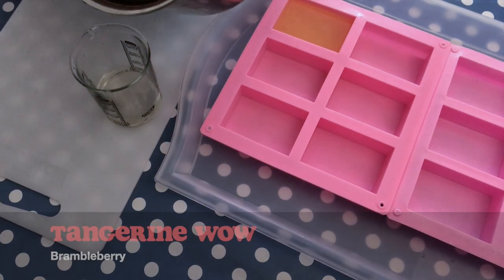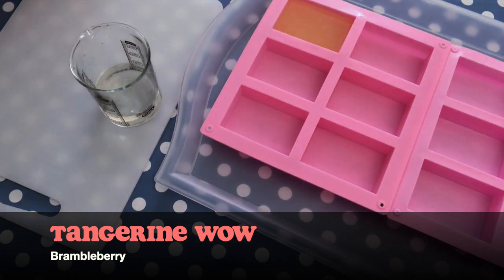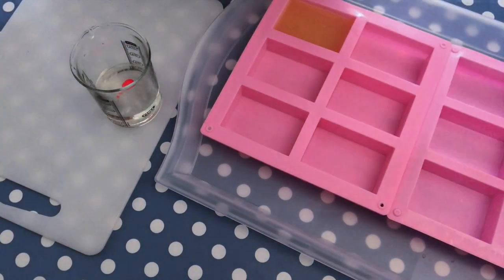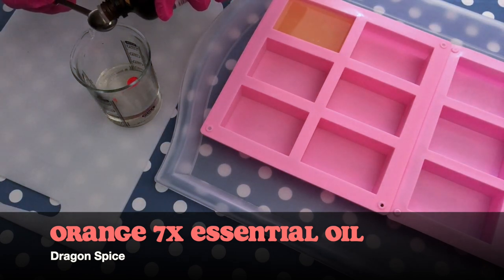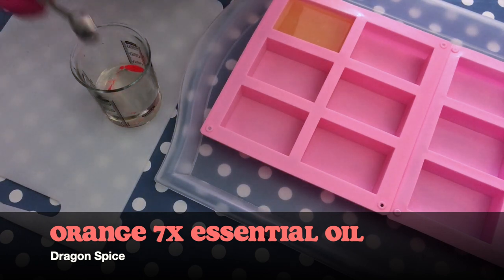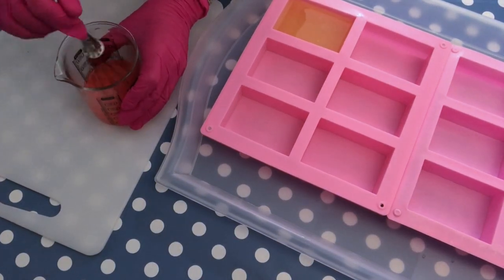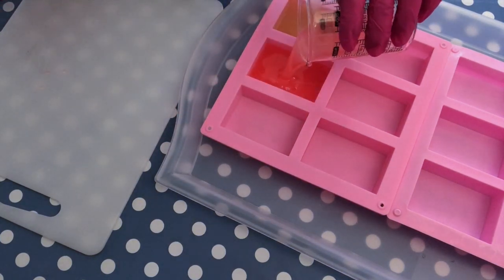I'm adding about 100 grams here, 100 milliliters. For the next soap I'm going to add Tangerine Wow colorant from Bramble Berry — it's very vibrant, I absolutely love it, it's also very nice for cold process soap. Just adding a little bit. And I'm adding this seven-fold orange essential oil from a German company called Dragonspice, but you can really use any fragrance you want and any color and fragrance combination. I'm using my whisk again to blend everything. As you can see, this is a very easy, very straightforward procedure — it's really literally melt and pour.